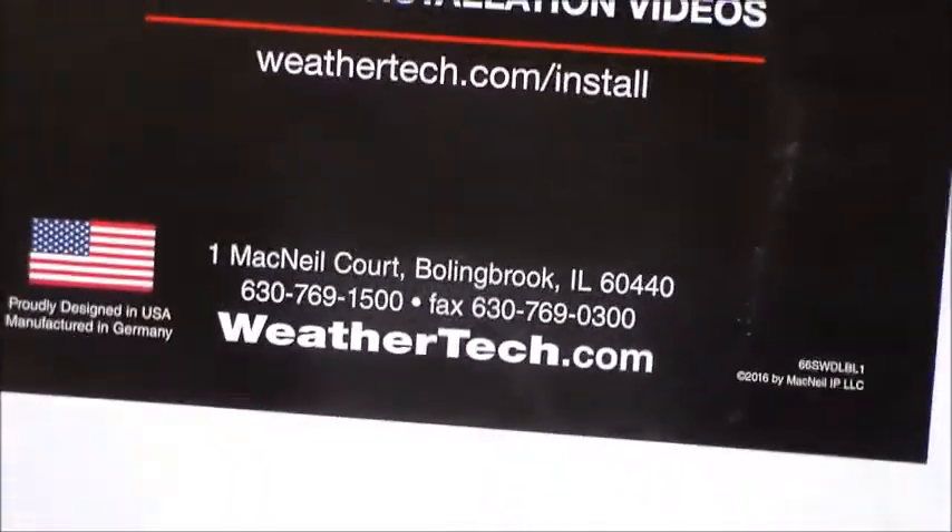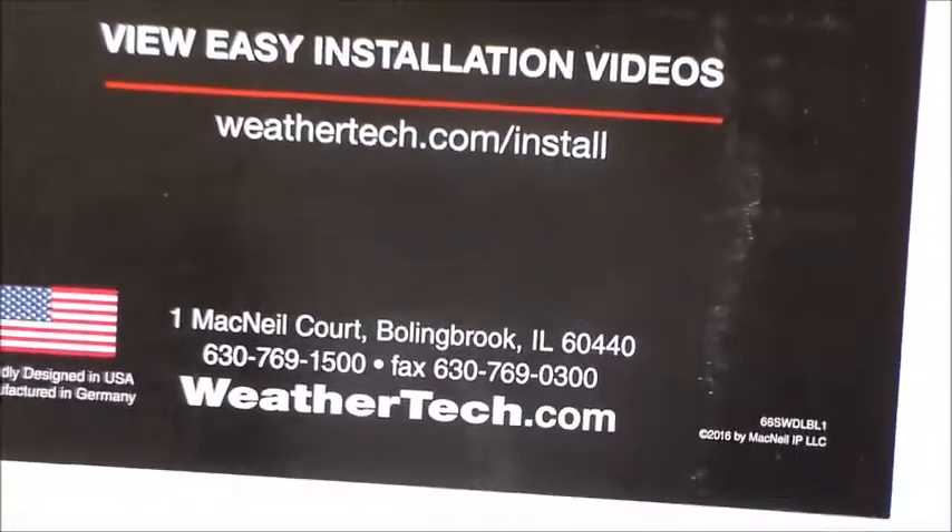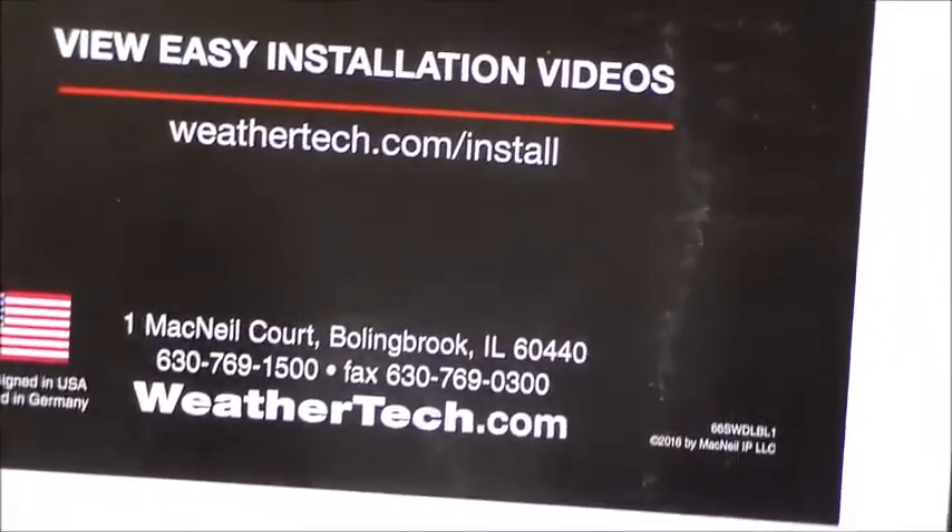They're proudly designed in the USA, manufactured in Germany. I'll let you know if I ever get the replacement from WeatherTech — I'm not holding my breath.